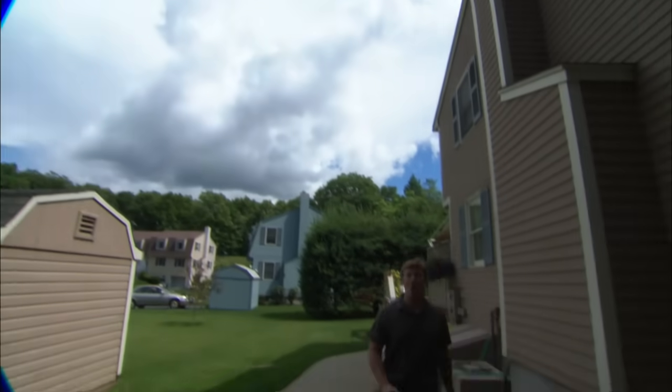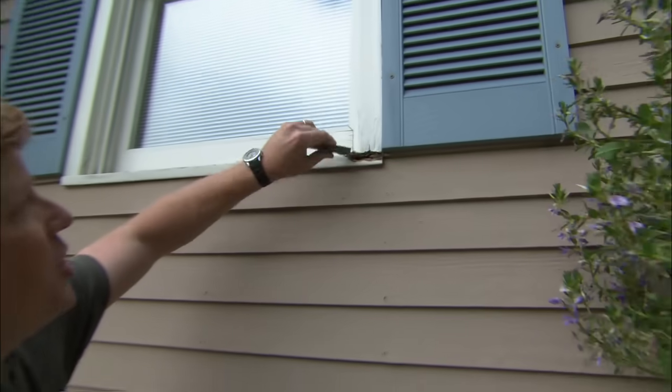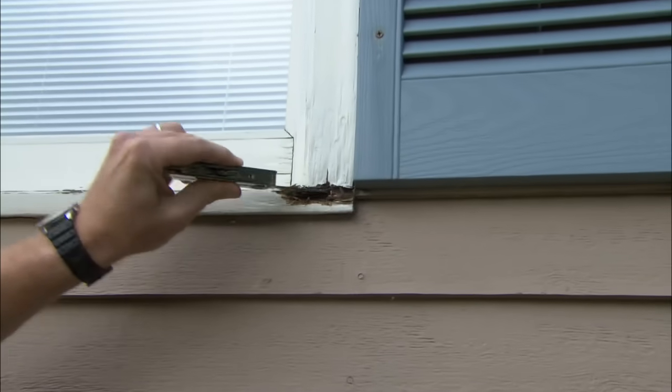Everyone's house is susceptible to rot, and it's often where wood meets water. On this house, we've got a spot here on the window sill, and you can see just how far gone that is.